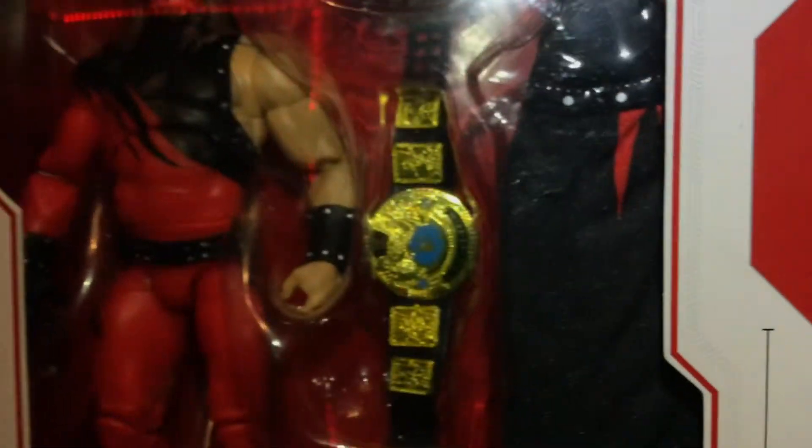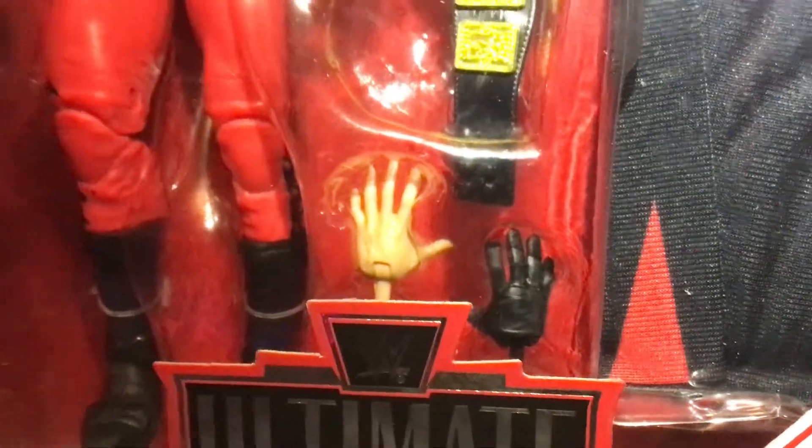The Kane's got two heads, the attitude achievement, the voice box thing, the cape, and the hands to do the pyro, which he does. Let's check the back.